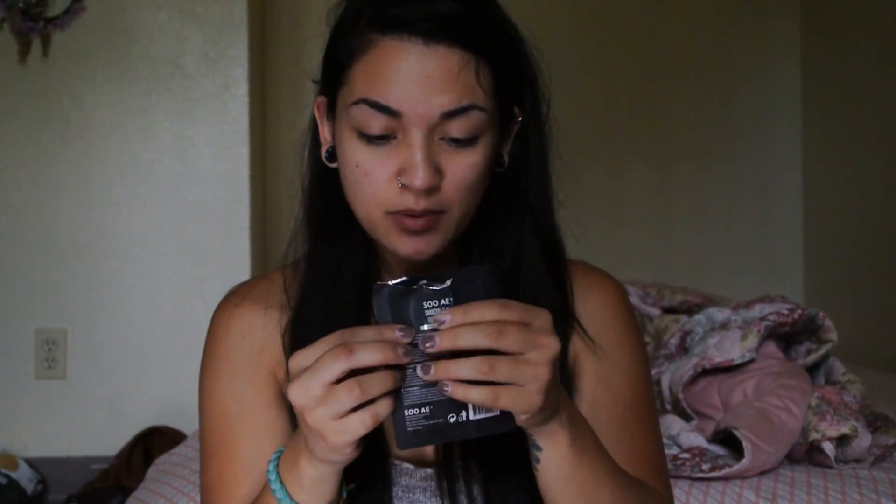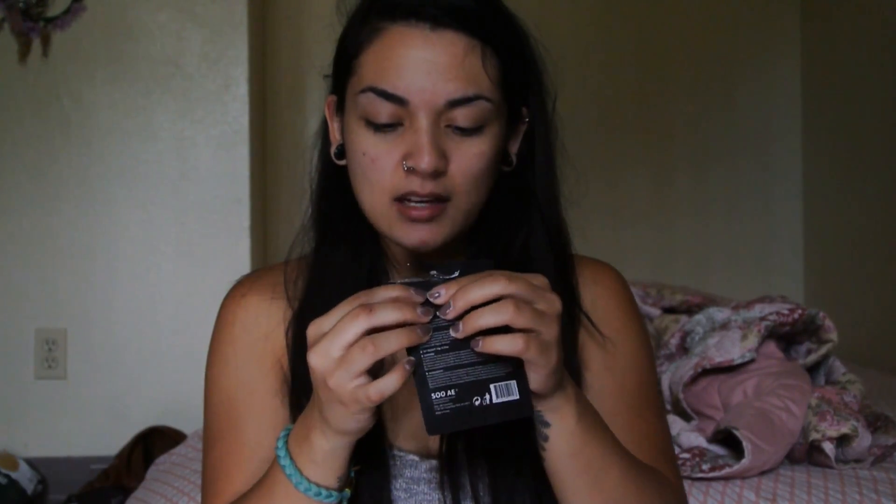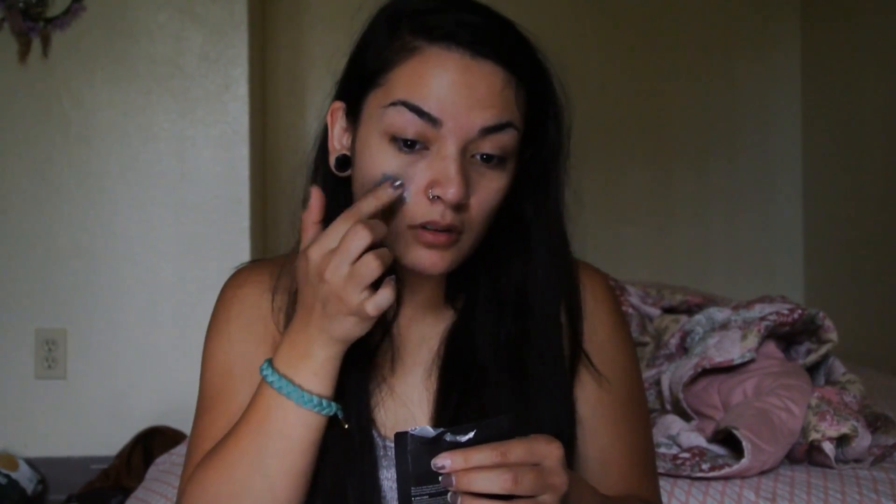I have no makeup whatsoever — this is my skin in the morning. It looks terrible, I know. Let's see how this goes and if it actually bubbles up. It'll be really cool to see. I can't even smell it, guys. This is terrible because I can't smell anything.